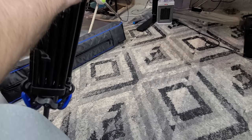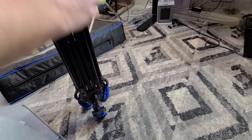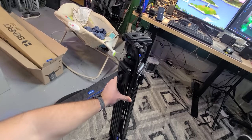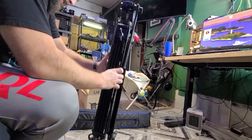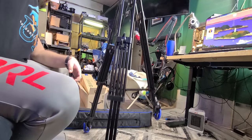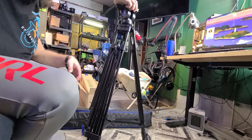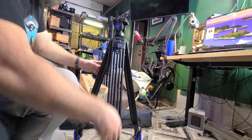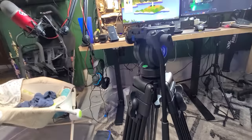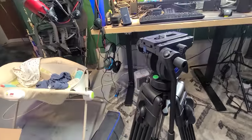I got recommended this brand, Benro, kind of as an alternative to Manfrotto — the equivalent of which would be many, many thousands of dollars. Splayed out here, voila. With those, you can now just stand it up, raise it up and down real easy. Big old tripod.